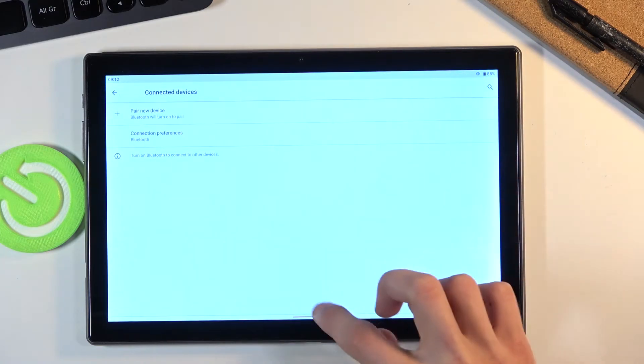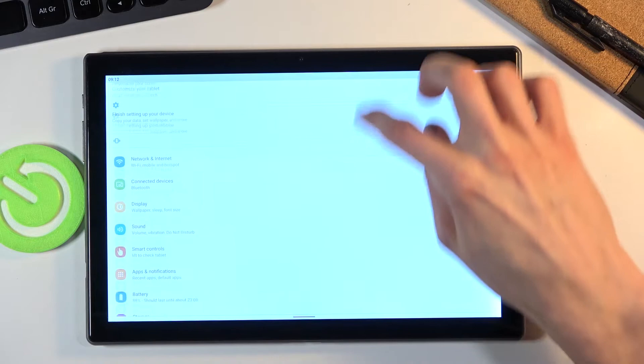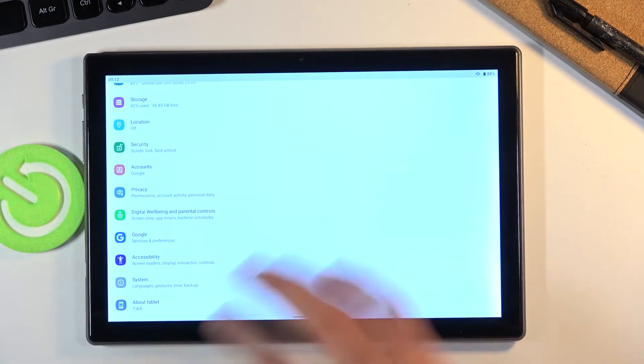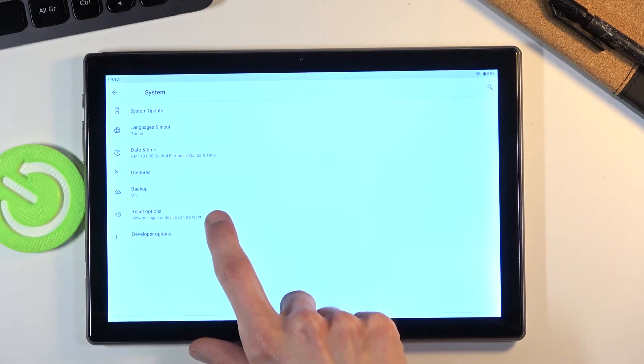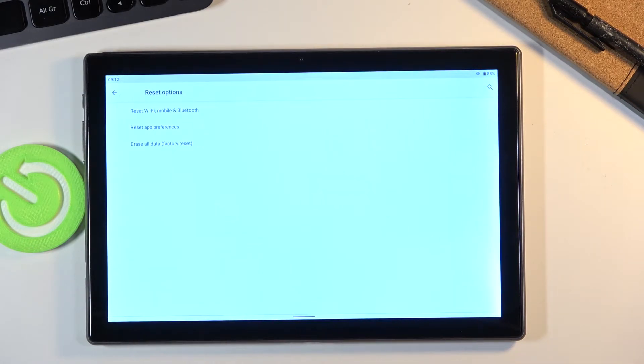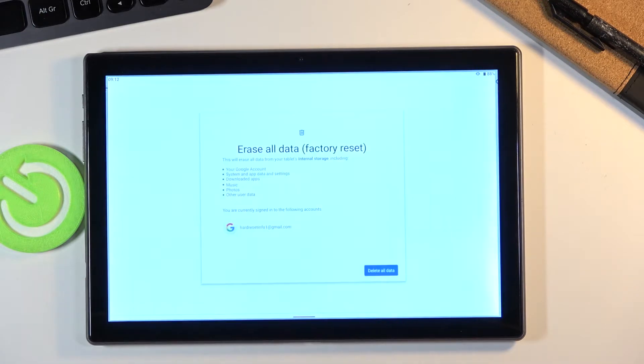From here you want to scroll down to System, tap on Advanced, and you will see Reset Options. In here you'll have the option to Erase All Data — factory reset.